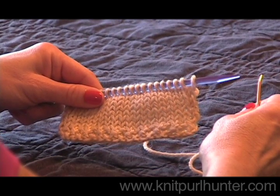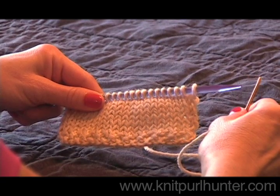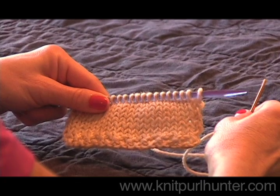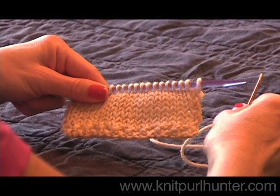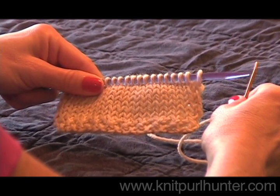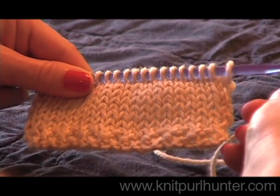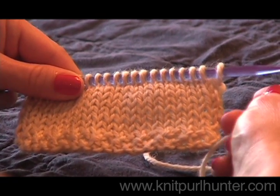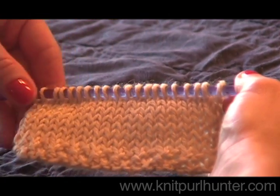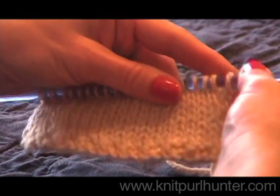I'm going to be demonstrating the sewn bind off. It is a bind off that gives you a loose edge but also provides some elasticity. It is wonderful for toe-up socks — when you knit the entire sock and get all the way up to the cuff, you want a bind off that is loose enough to get over your ankle but also has some stretchiness so that it will stay up. I'm going to demonstrate how to perform the sewn bind off on my little swatch of stockinette here.